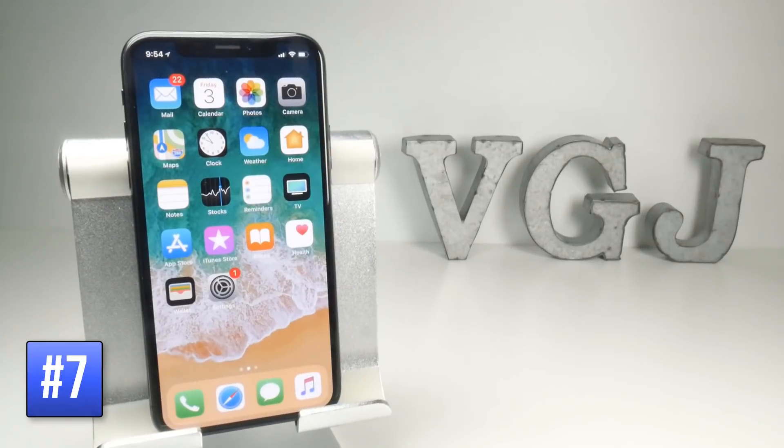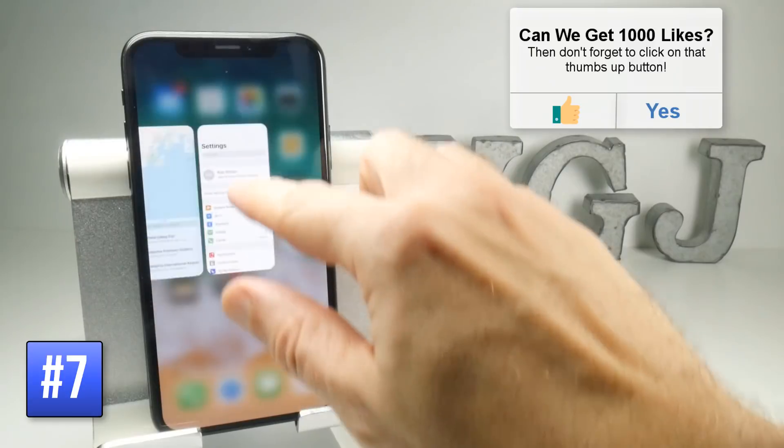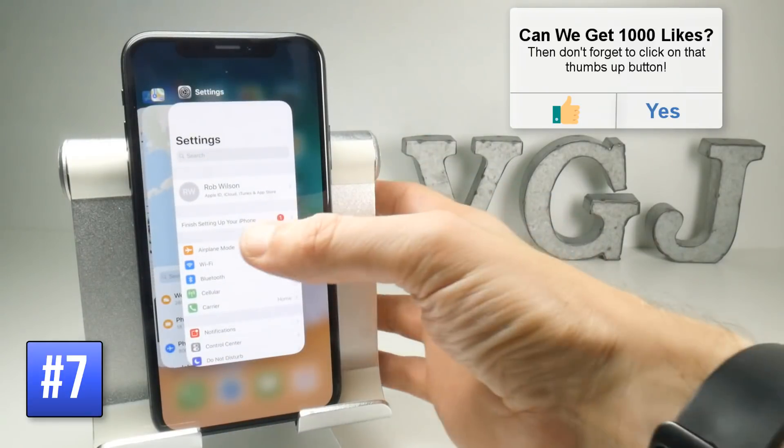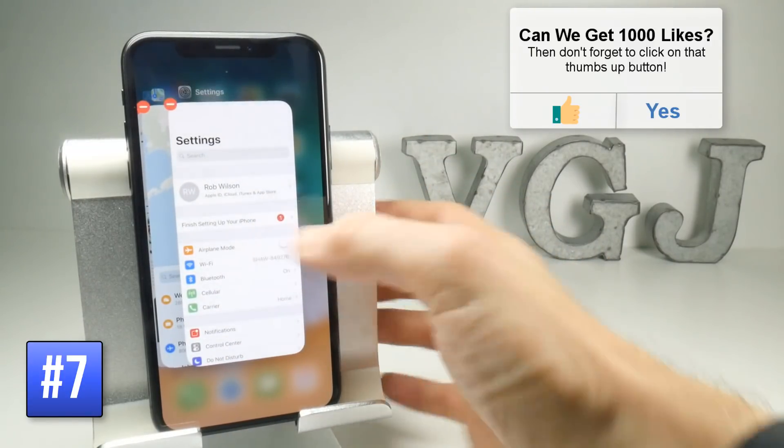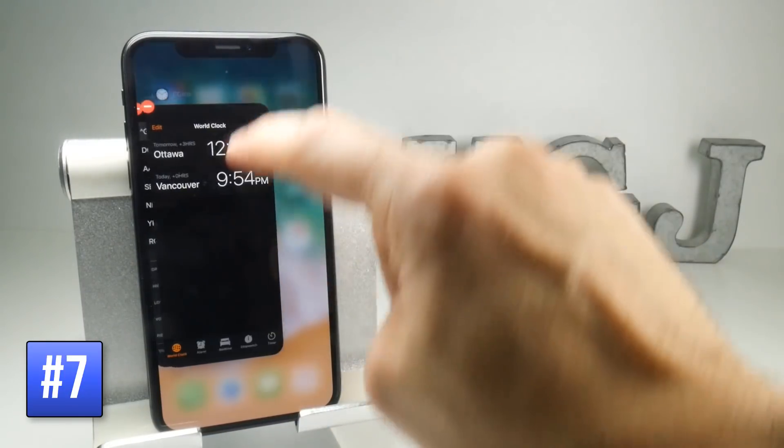If you want to close currently open apps, swipe up from the bottom of the screen and pause. You can't swipe just yet though — what you need to do is hold on the application, then you will see it crosses at the top. You can either close the application like that or then swipe it away.